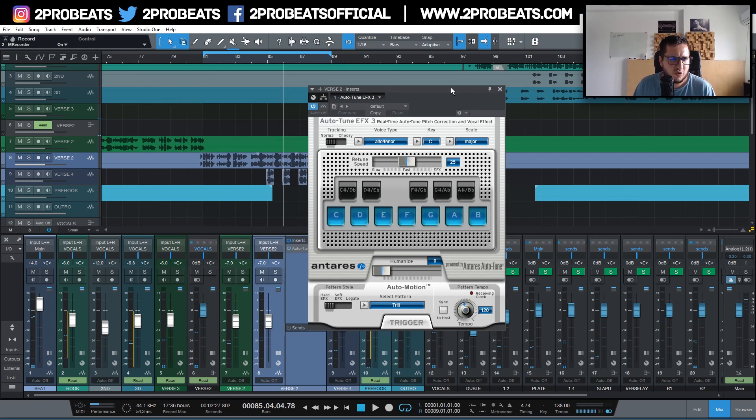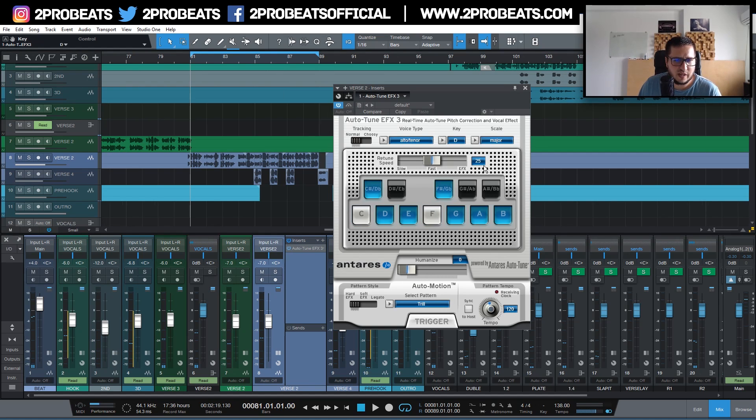It's much easier to use with nice results pretty fast. Let me show you the interface — you have similar settings as in most pitch correction plugins: voice type, key, scale, retune speed, and the option to manually select notes and humanize. I'll select the key — I know the track is in D major.